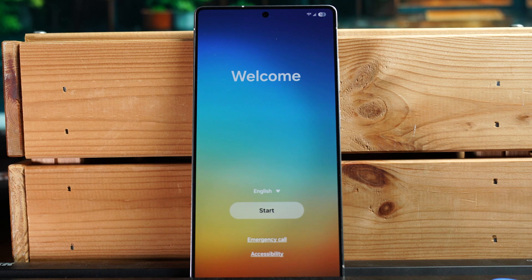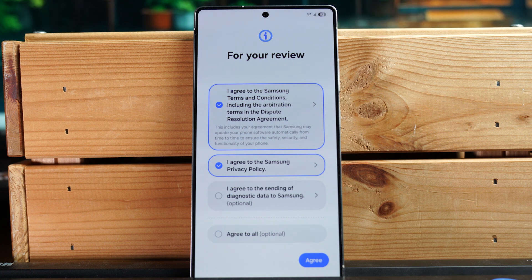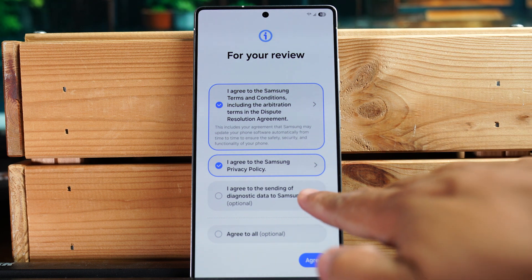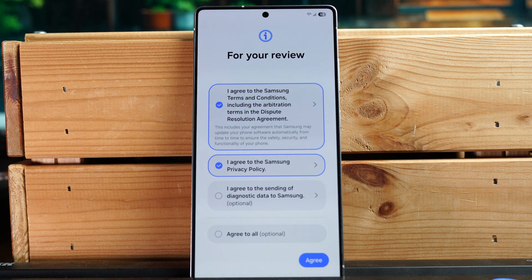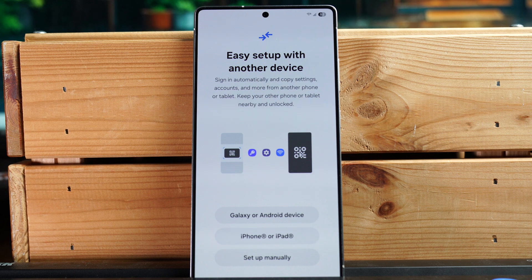Let's set up the Samsung Galaxy S25 Ultra. First, you have to accept some terms and conditions. Note that the ones that say 'optional' you don't necessarily have to check — always leave those blank.